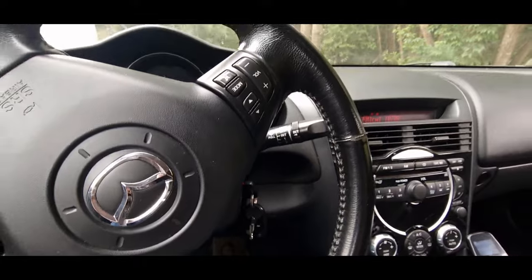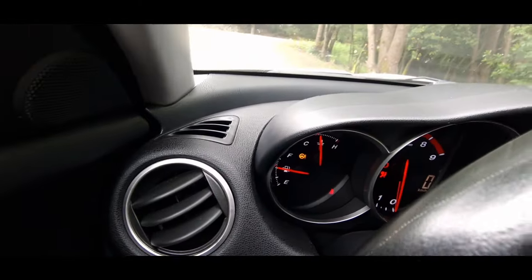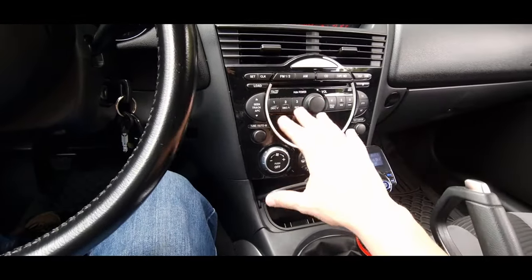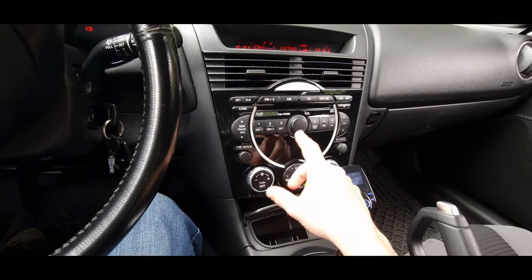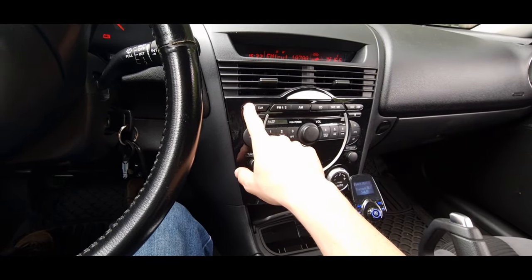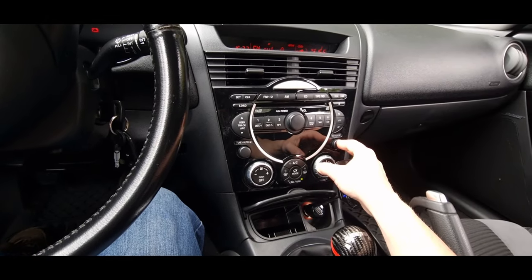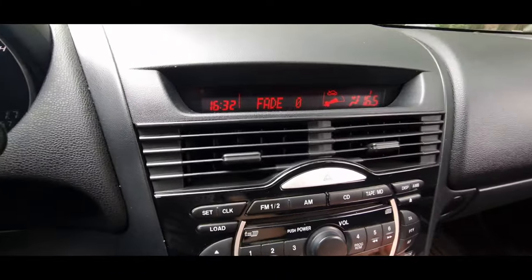Inside here we've got the dash panel which lights up and shows you everything — it's got 86,000 kilometers. Radio, climate — there are a lot of YouTube reviews on this car that show much of this. The beep — you can take it out. You go to the settings — always changing cars and you never know what to do — right here is where you change everything on this button.